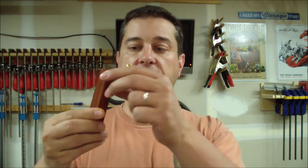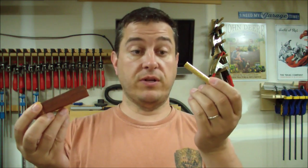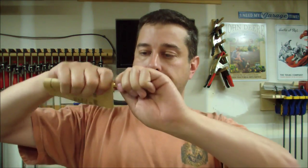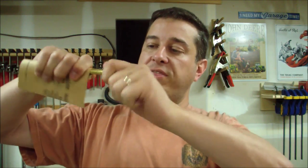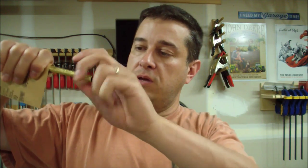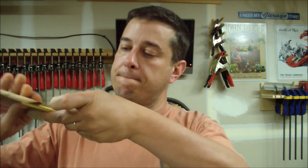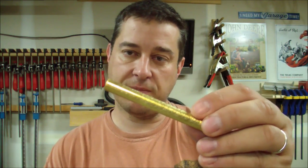I've got my pin blank already drilled out and I've got my brass tube ready to go in as well. Next up I need to just mar this up a little bit. What this does is it puts some grooves on the brass blank so that it gives the CA glue something to hold on to. It's fairly marred up.